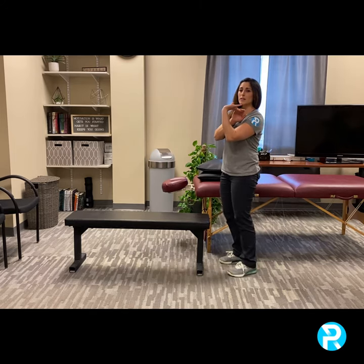Let's go over some mobility screens you can do at home to see if you can get into a good front rack position. The first movement we're going to look at is your wrist extension — do I have enough wrist bend to get into a good front rack position?